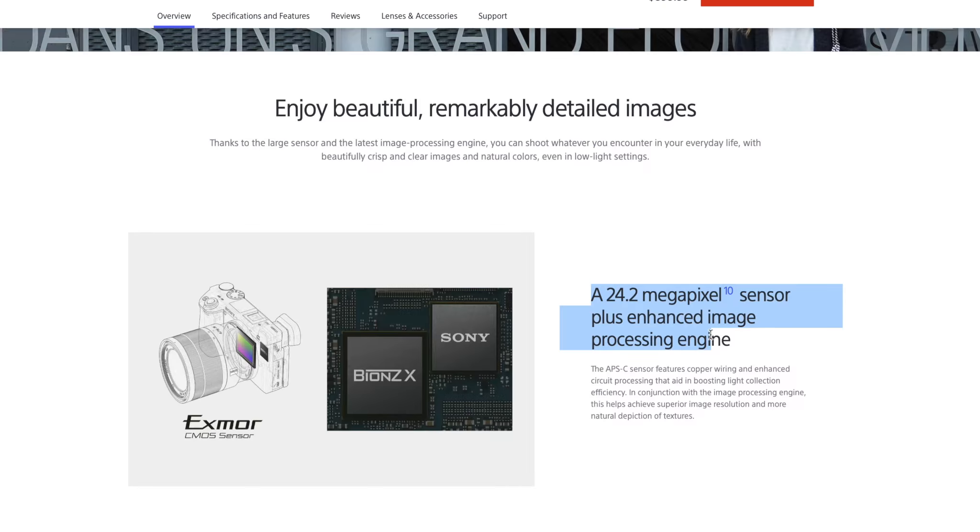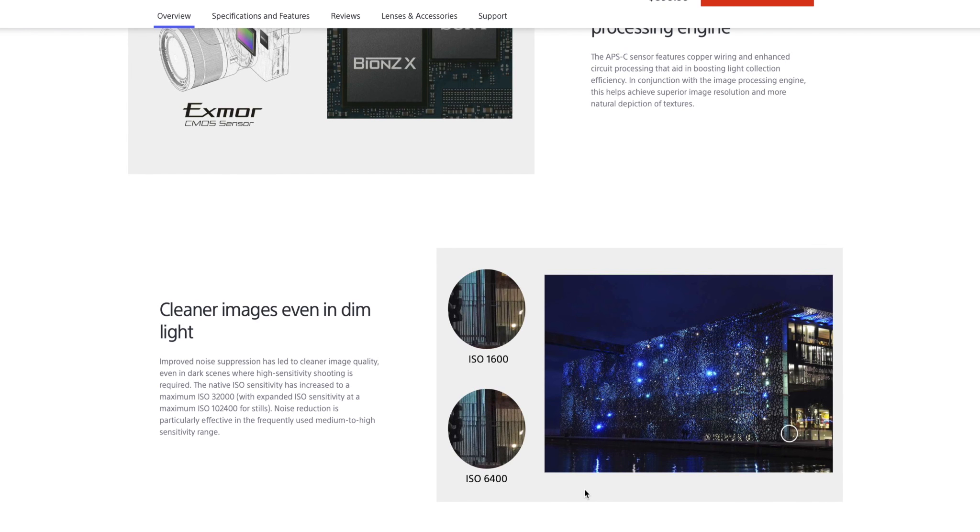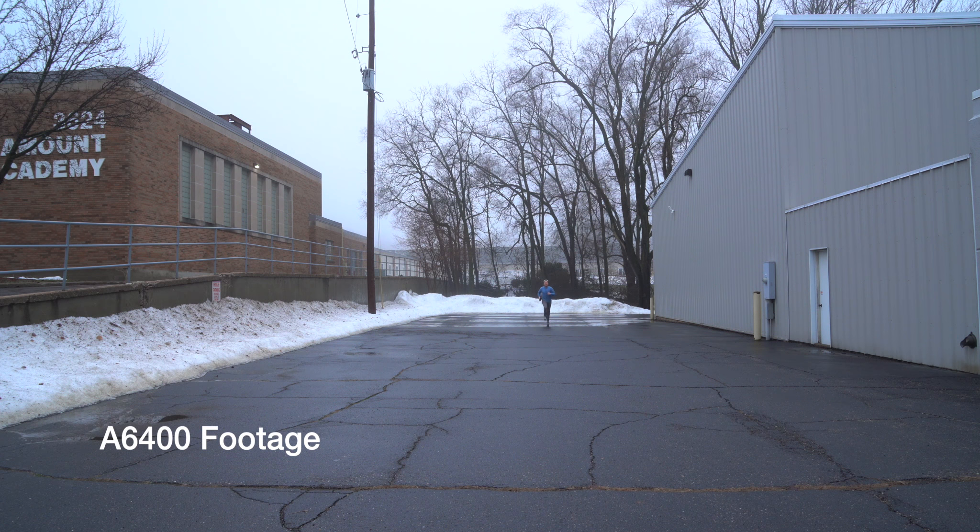It also has the Sony a9 processor, so it's going to be wicked fast. With my use of it, I didn't really notice much wait time or pending time — it didn't really load at all, it was just very fast.